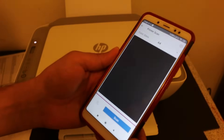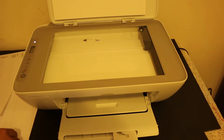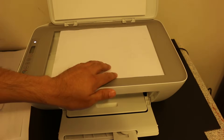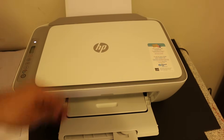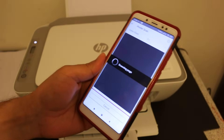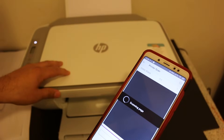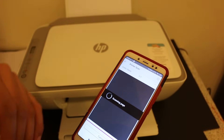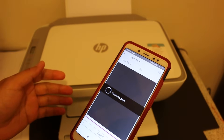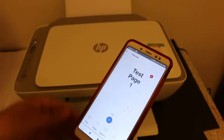Open the top scanner and place a page facing downwards, then close the lid. Click the scan button — you can hear the sound as it starts scanning. It will scan the page and transfer it automatically to the app. We can also do multiple scans with this printer and save them as a single document.